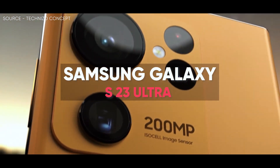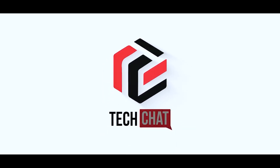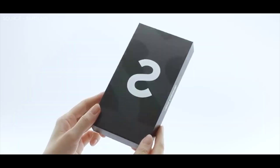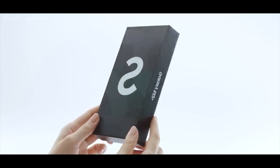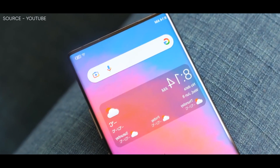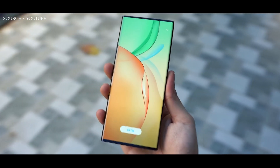Hello guys, I hope you are all doing great, we are back. Interesting news: it seems Ice Universe has been at pains to show his legion of followers exactly what the main design difference will be between the upcoming Samsung Galaxy S23 Ultra and the highly regarded S22 Ultra.